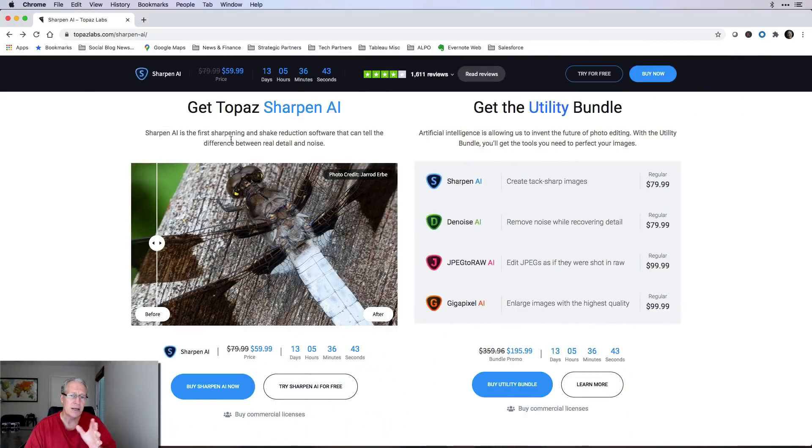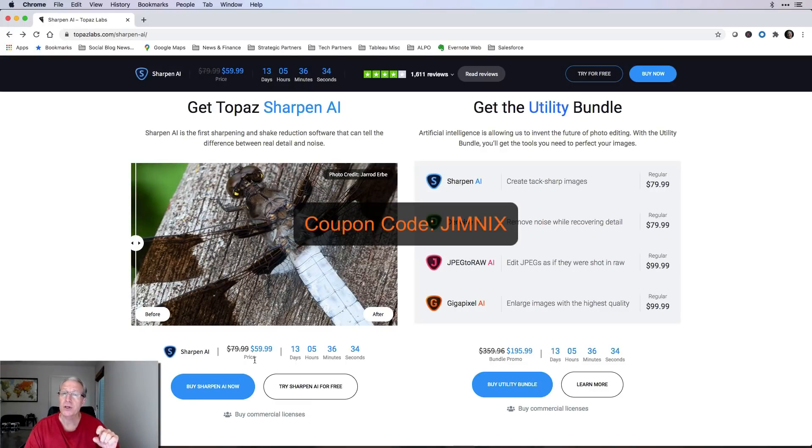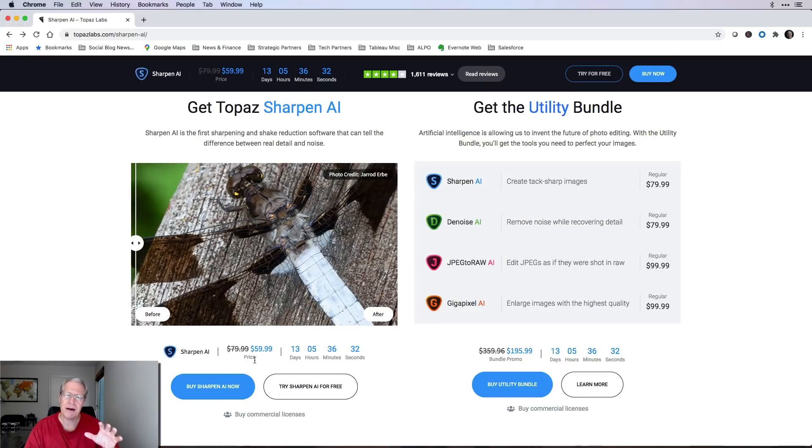The product is an update to their current version. So if you already own Sharpen AI, it's a free update. But if you don't own it yet, you can get it during their promotional period that goes through August 7th. You can get Sharpen AI for $59.99, $20 off the regular price. And with the coupon code Jimnext — just use my name there — you save another 15%, which puts it at about $51.